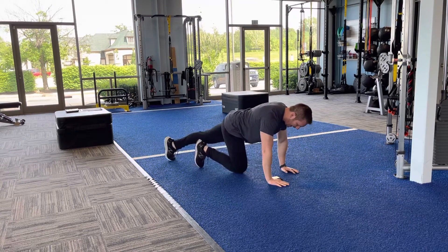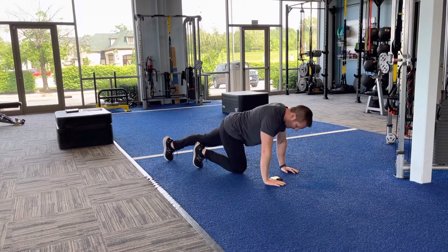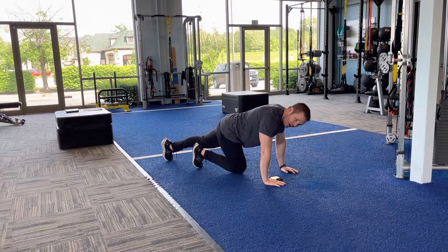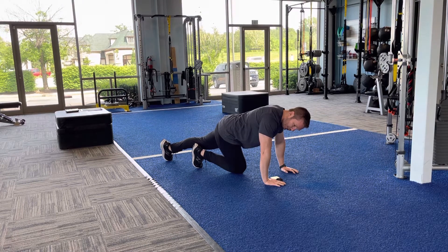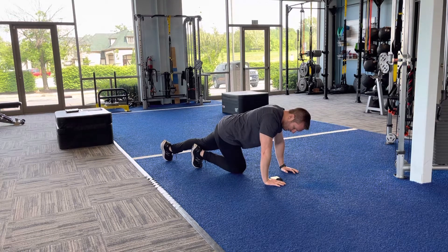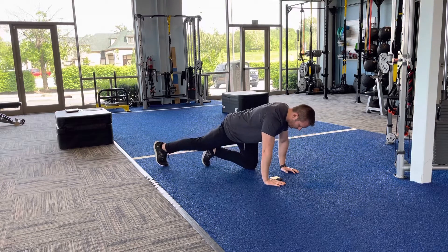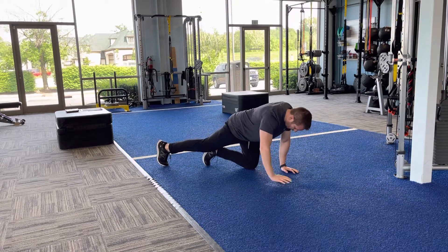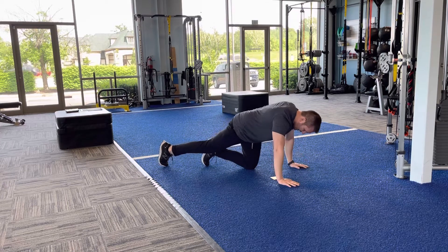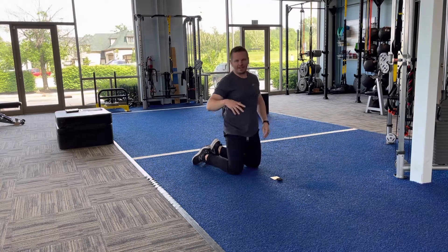Still down on all fours, we're going to straighten one leg out. I'm straightening my left leg and pushing my hips to the side — this is called a tripod lateral hip mobilization. Rock the hips to the side, hold for five seconds, come back to center, then rock and hold again. You'll spend one minute there and one minute on the other side, rocking towards the side of the leg that's down. That's exercise number three.